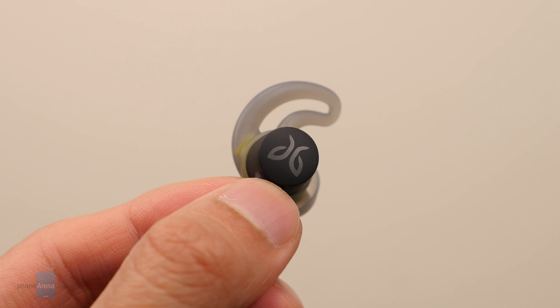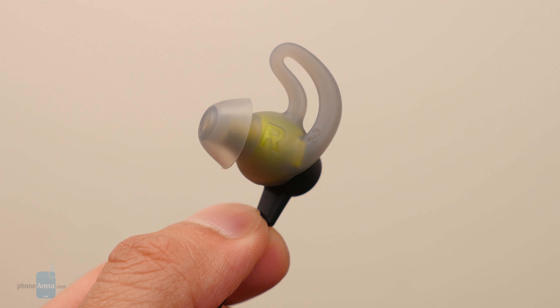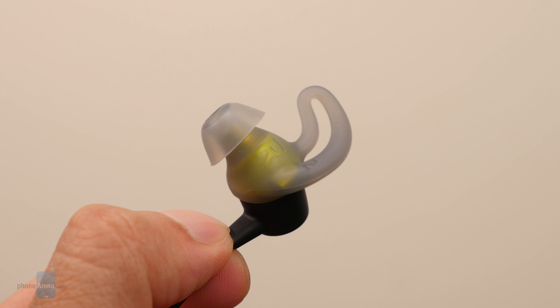And that is it for a quick hands-on look at the Jaybird Terra. If you guys want to learn more about it, you can check out our website, www.phonerina.com. This is John V signing off.